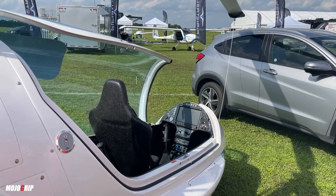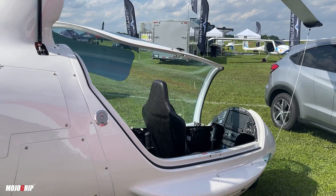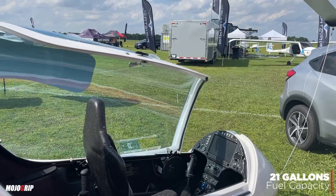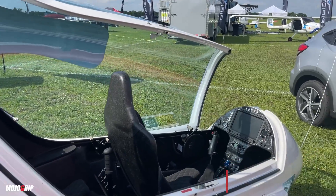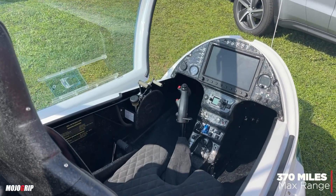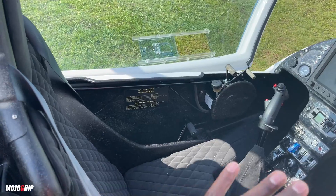This is actually the first model they have here at Southern Front and in the US total. As you see back here, you have access to your fuel tanks. This aircraft has a fuel capacity of 21 gallons, and that will give you about 400 miles of range.